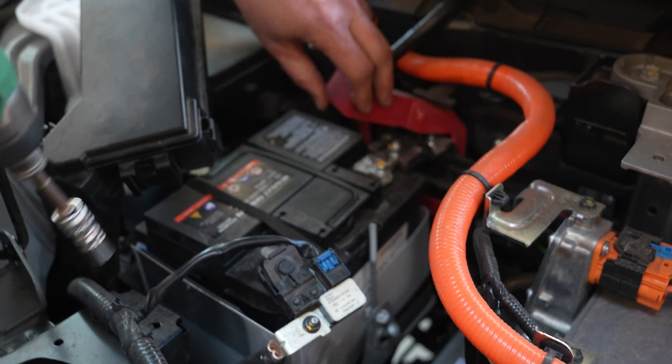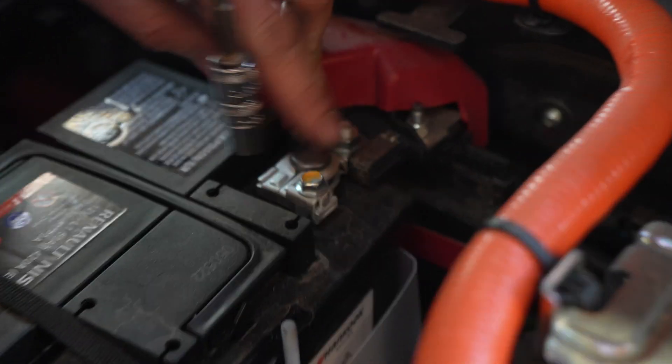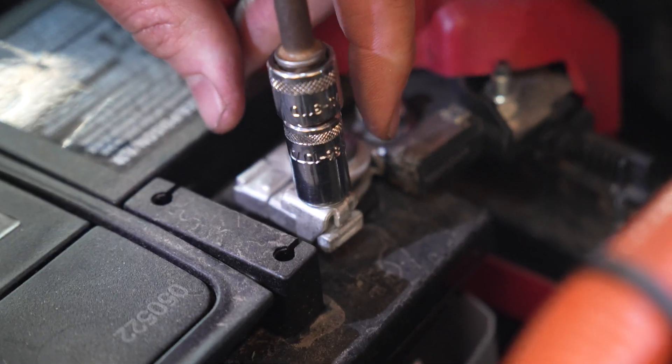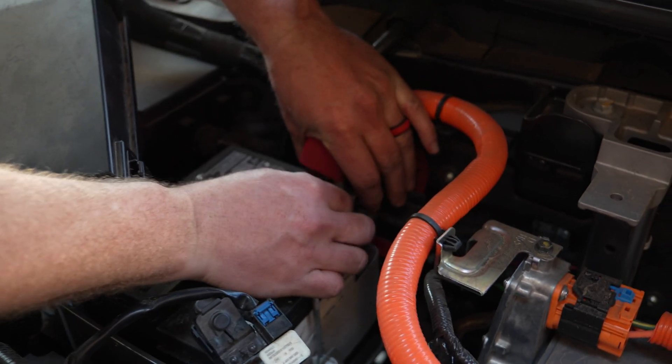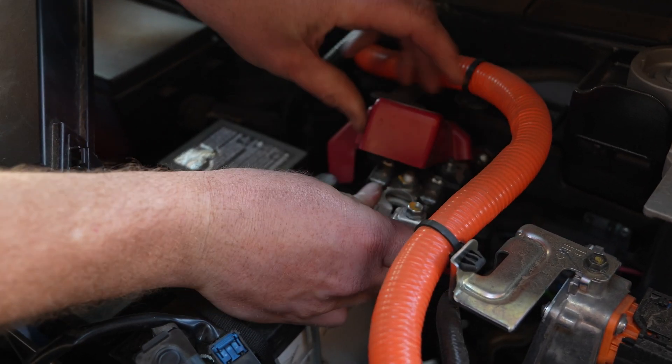Now on the positive terminal, lift the cover up, loosen this bolt right here, and that will loosen the terminal. Same thing — wiggle and lift straight up.